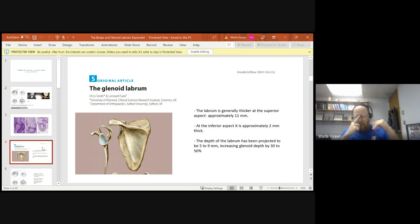Let's talk about the anatomy of the labrum and what it does. The labrum's job is to deepen the shoulder socket and enhance stability. It's generally thicker at the superior aspect — approximately 11 millimeters — and thinnest at the inferior aspect at about 2 millimeters. The average depth is between 5 and 9 millimeters at the mid portion, which increases the depth of the glenoid and allows the labrum to cup the humeral head for stability during dynamic motion.